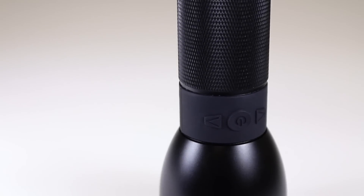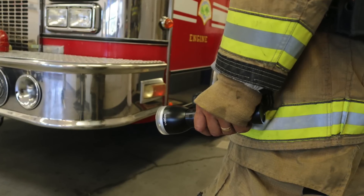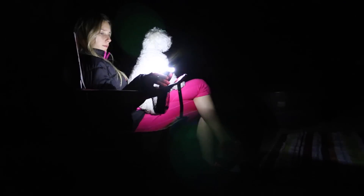Designed with an all aluminum body and high impact polycarbonate lens, it stands up to even the toughest conditions. Its replaceable lithium battery can shine light up to 65 hours at 100 lumens.